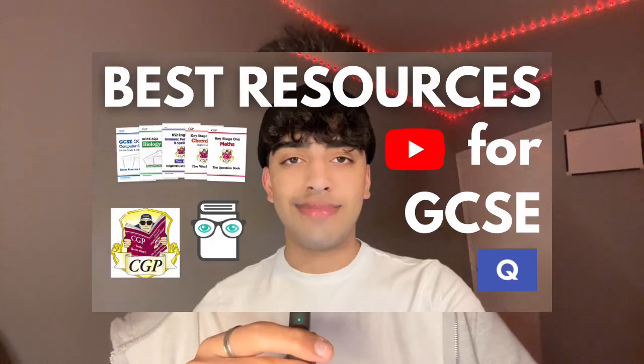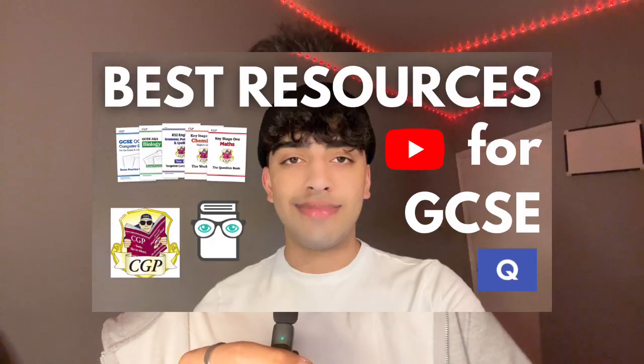If you're wondering what resources to use, I have a video from last week covering all the resources available for GCSEs and A-levels that you can incorporate into your revision. When you do questions after each topic, you're constantly reviewing and applying what you've learned, instead of passively storing it and then forgetting it the next day.